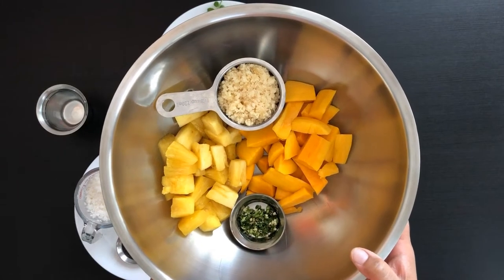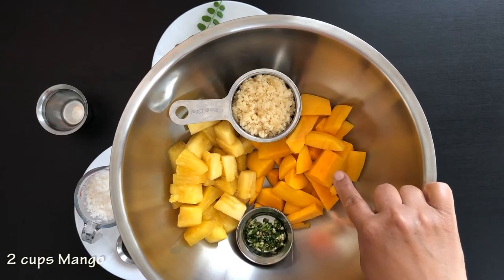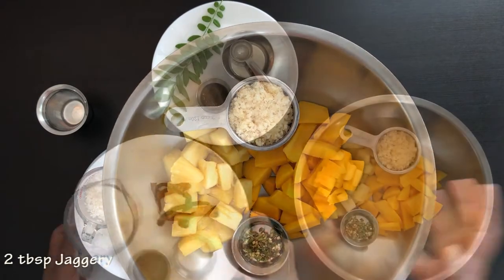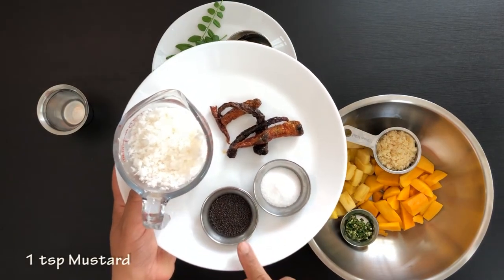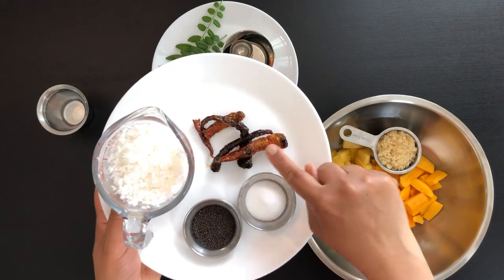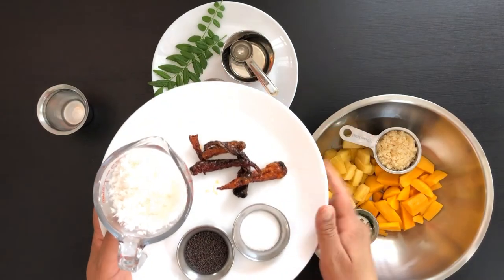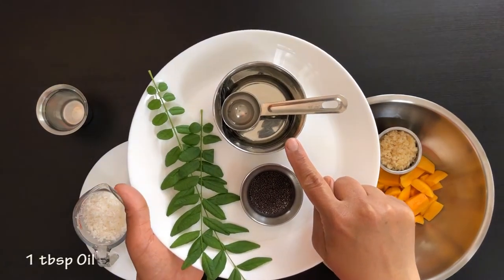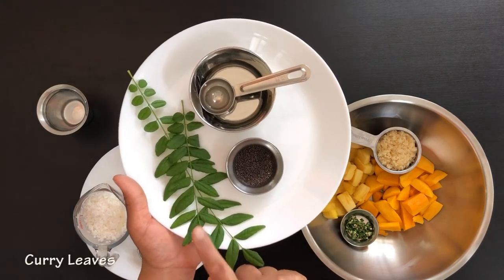Let's take a look at the ingredients we need for this recipe. Here I've taken 1 cup of chopped pineapple, 2 cups of chopped mangoes, 2 minced green chilli, and 2 tbsp of jaggery. We will also need 1 cup of grated coconut, 1 teaspoon mustard seeds, 1 and a half teaspoon salt, about 5 roasted red chilli — I have taken bedge chilli here. We will grind all this together. For seasoning we will need 1 tablespoon of oil, 1 teaspoon of mustard seeds, and 2 stems of curry leaves.